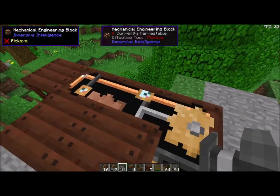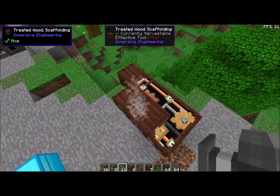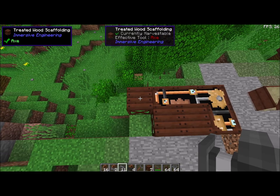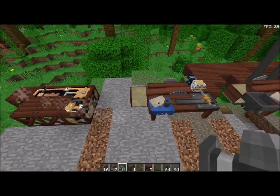So, this is our first layer. As you can see, we have a mechanical engineering block and two scaffolding. And then in back of that, three mechanical engineering blocks and one scaffolding. So you get this kind of nook here — let's call it a nook.